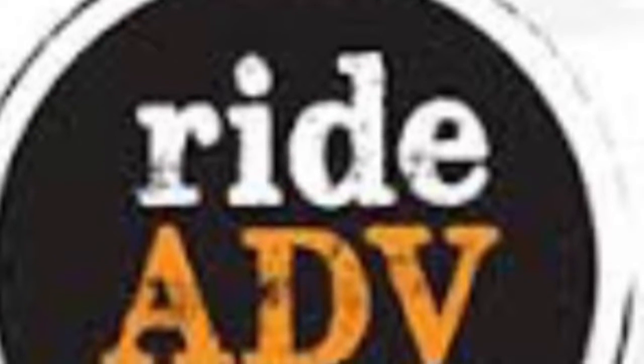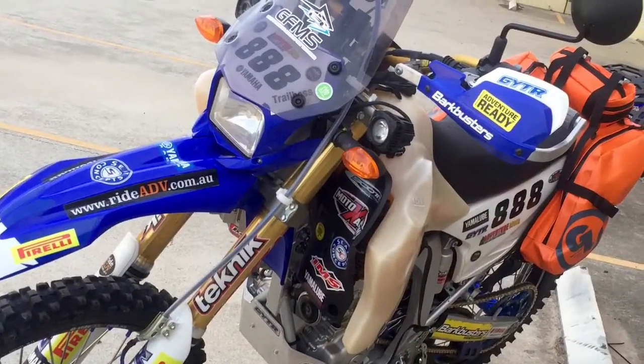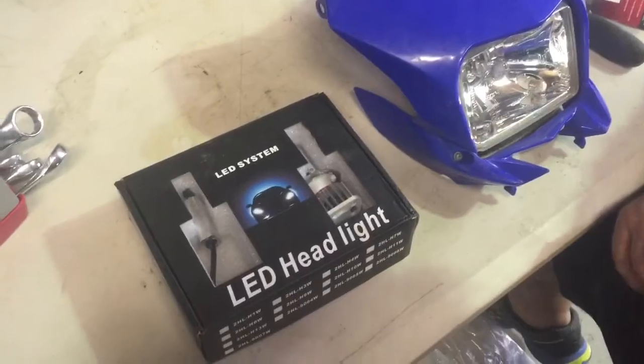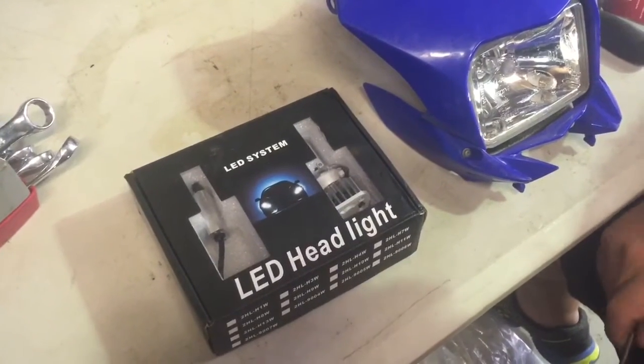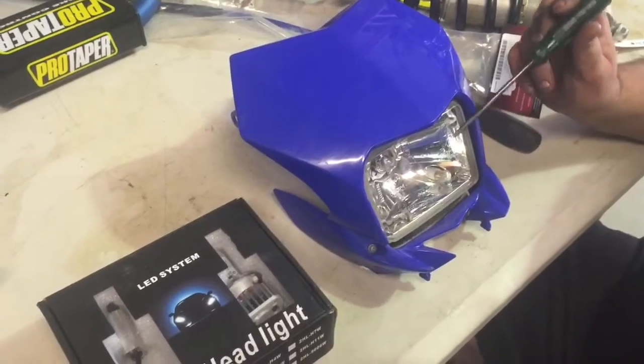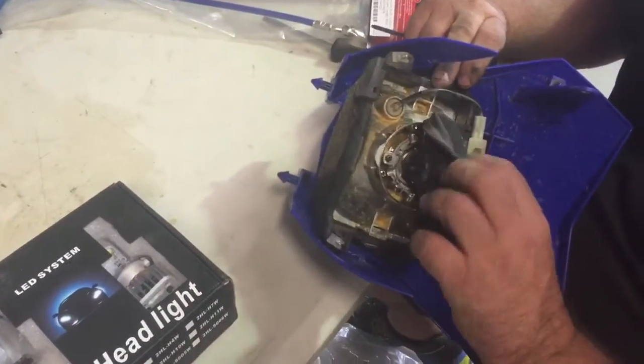In the RyderDV Workshop with 2Beat. WR250R LED Headlight Upgrade. RyderDV Tech Tip LED Headlight Upgrade. The WR comes with a 55W H4 globe in the back here. It's got this nice rubber on it that keeps the water and stuff out.